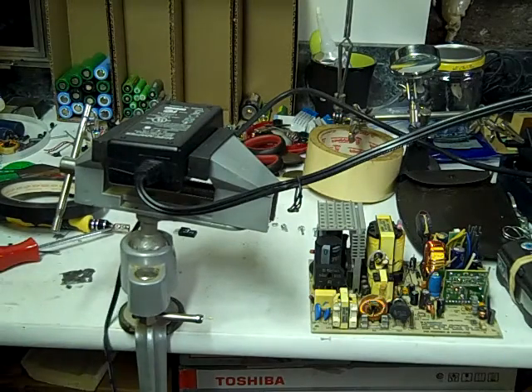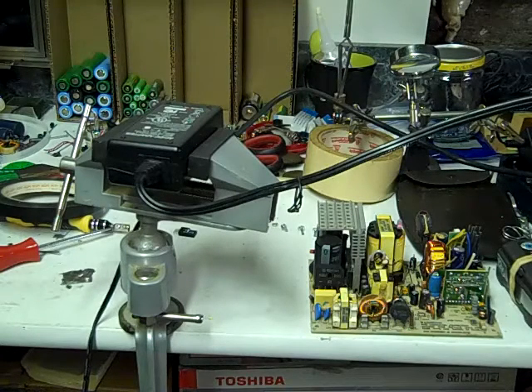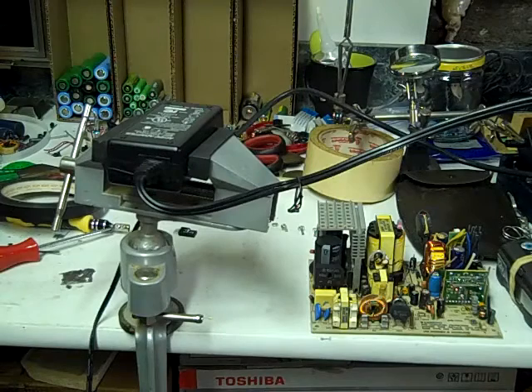It fused and popped. Maybe we got something here... I got nothing. I'm going to have to change it out again.